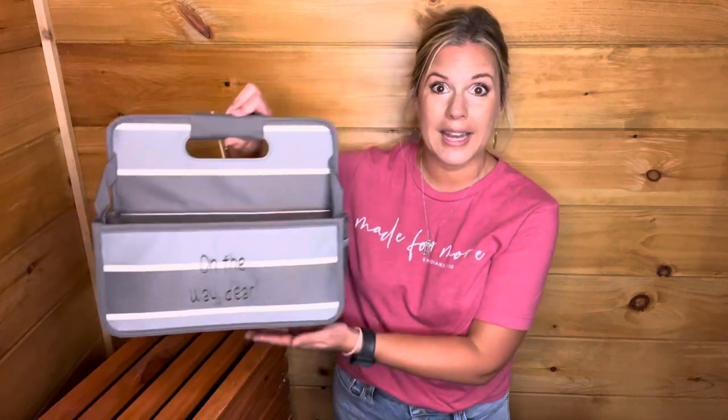I hope that you are having a wonderful day. Today I'm going to share with you one of our brand new products with 31. This is called the Grab and Go Caddy. We have a lot of new products this season, so definitely stay tuned for more videos. If you're watching on YouTube, please subscribe to my channel so you'll get a notification when I post a new video. I'm Andrea Carver — so thankful that you're here. Let's get into it.